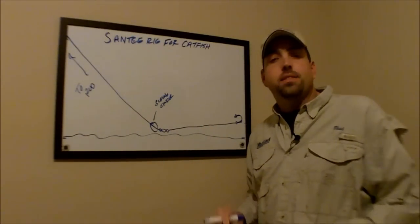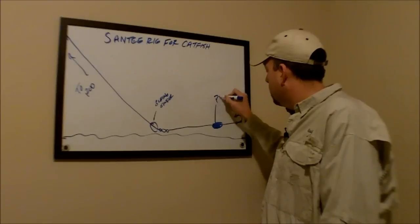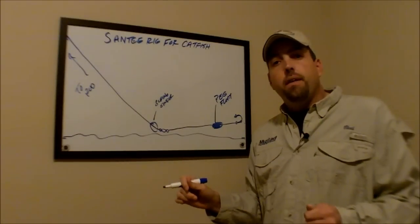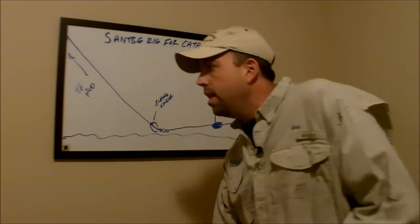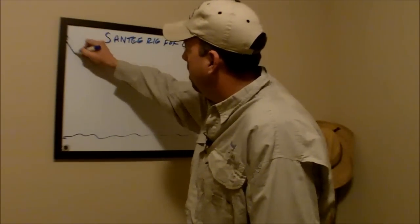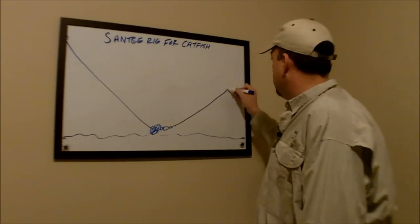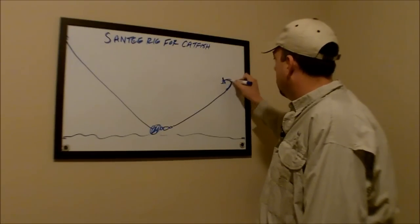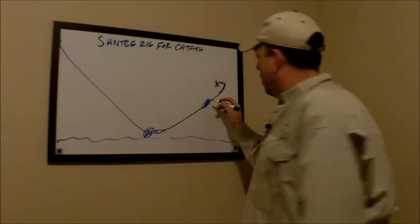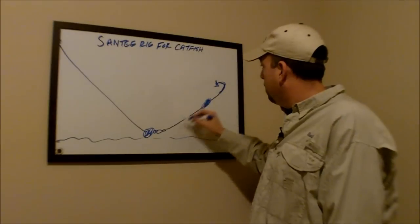The difference between a slip sinker rig and a Santee rig is that on a Santee rig, you add what's known as a peg float to that leader line. That peg float slides onto the leader and helps to suspend the bait off the bottom of the lake. So the way this looks is you have your sinker here, and because you've added that float to your leader, that float helps to suspend that bait up off the bottom of the lake or the river where you're fishing.